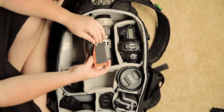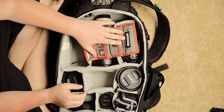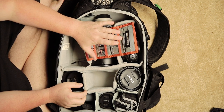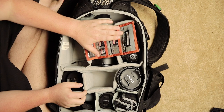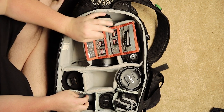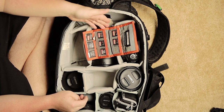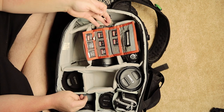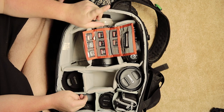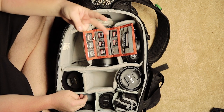One thing we sell to our clients is the security that none of their photos are going to be lost. We do everything in our power to make sure we leave with at least three copies before the night is over, because nothing is truly backed up unless it's been backed up three times. Each of our cameras shoots on two cards — one SD card and one CF card — so we each have two backups immediately.